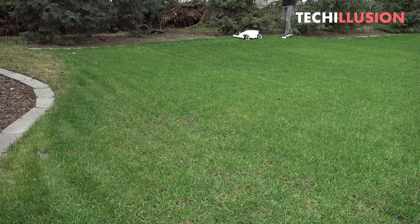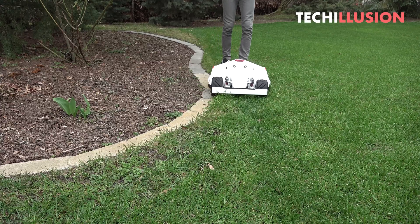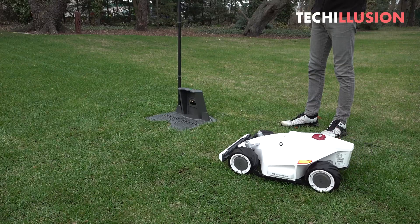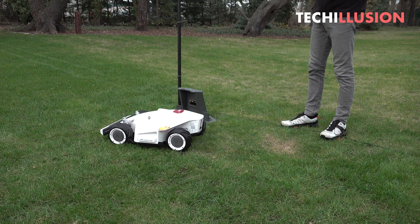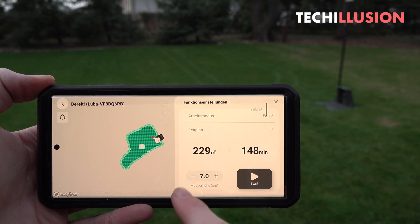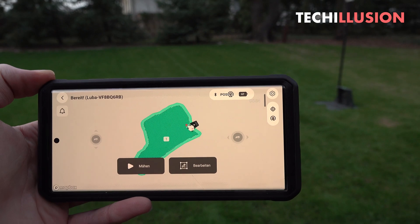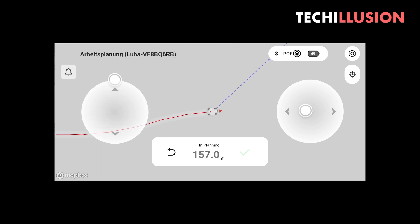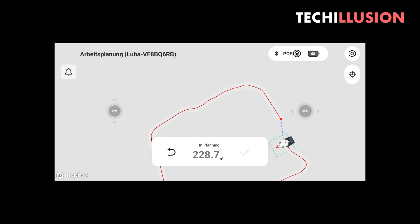Once we've completely surrounded the area and returned to the starting position, a message automatically appears in the app asking if the area should be saved. After that, it's possible to create additional areas, corridors between multiple zones, and no-go areas using the same principle. If you don't like the result, you can simply delete the area and remap it. Depending on the size of the area and the number of obstacles, the entire process can last between 30 minutes and 2 hours. Compared to a conventional lawnmower that relies on a boundary wire, the installation of the Luba is much easier and faster.